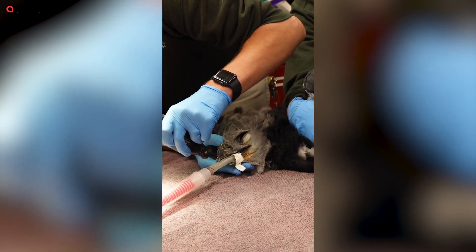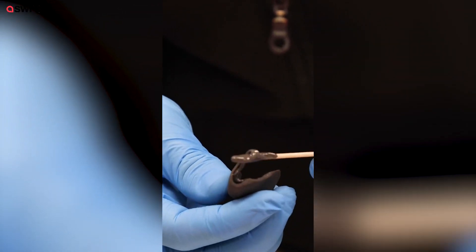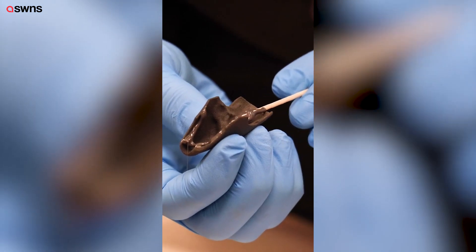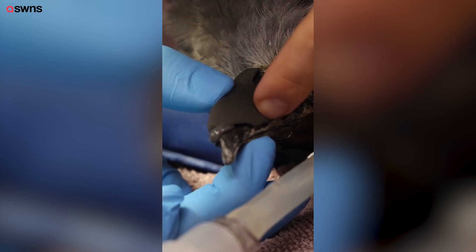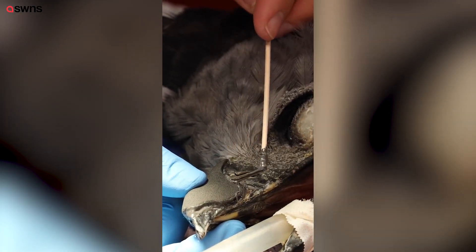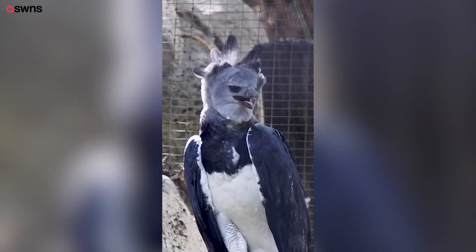The morning of her prosthetic placement, she came back into the hospital and we repeated anesthesia. The beak itself looked great — there was no sign of infection. We cleaned it up, applied an adhesive to keep it on, and it went really smoothly. We had to wait a little bit for it to dry, but the procedure went really well and she seems comfortable with it.